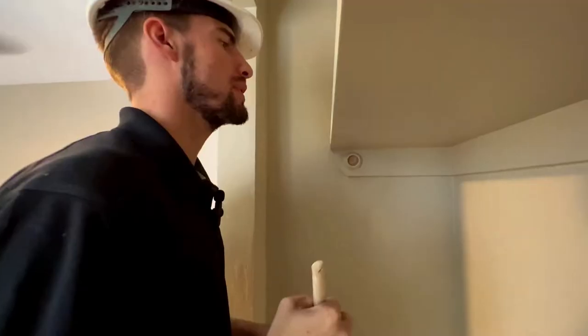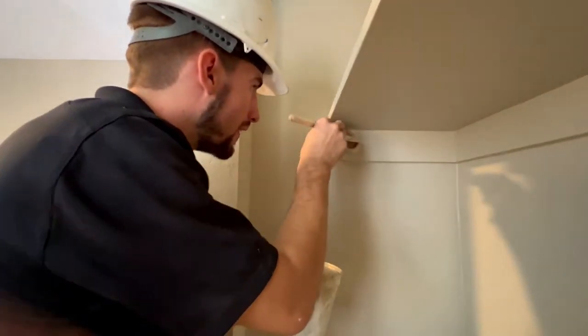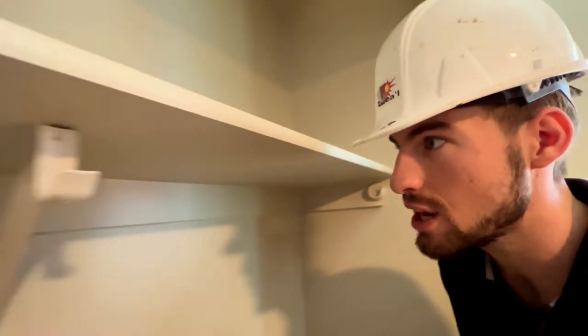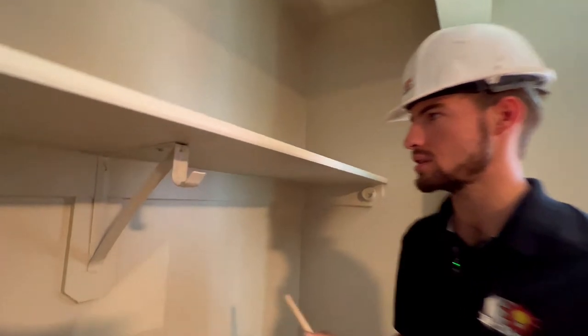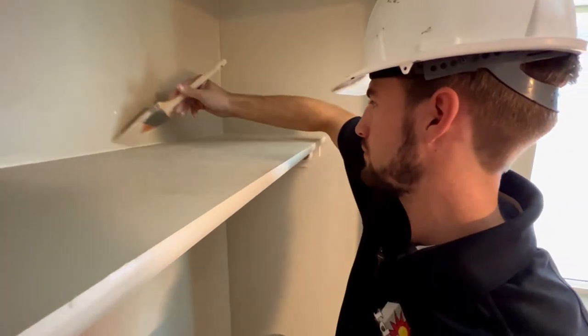So now we're just doing touch-ups, looking for any spots that I may have missed, any corners that didn't get painted like this one up here. We got the majority of it nice and painted. We touched up on a lot of the corners, a lot of the lines that were showing through. We should be able to just let this thing dry, put back the rod, and move on to the next process. If there's anything else we need to touch up, just run a paintbrush through it and touch it right up.